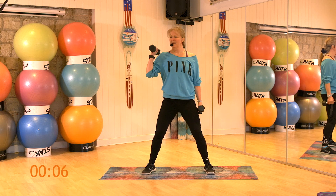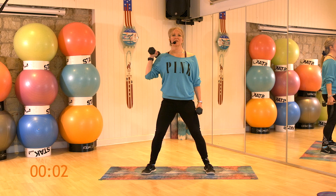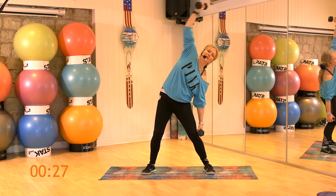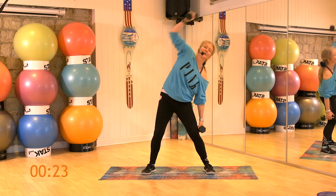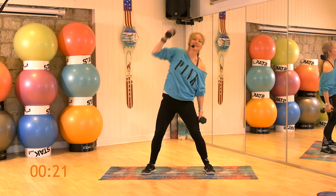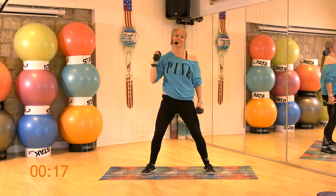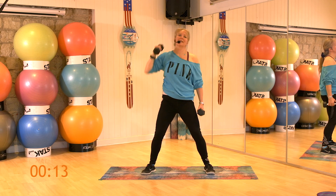Okay, from here, bring your left dumbbell up to your shoulder. We're going to slide down to the right, extending up with the left. 1, 2, 3, 4, 5, 6, 7, 8, 9, 10.